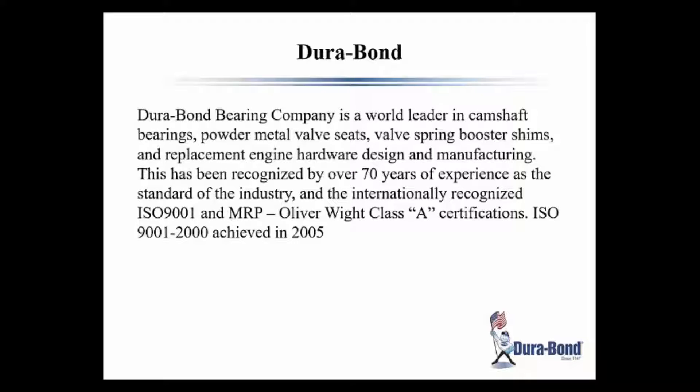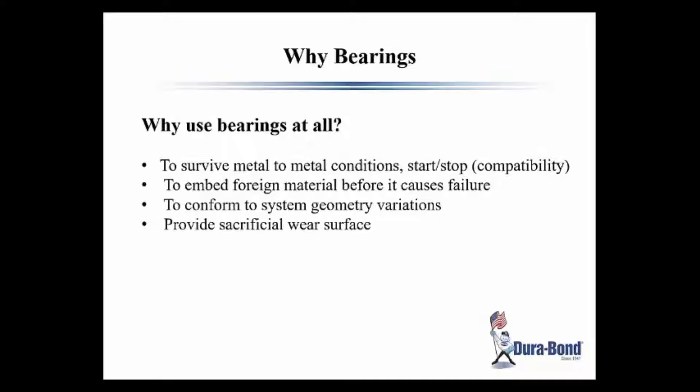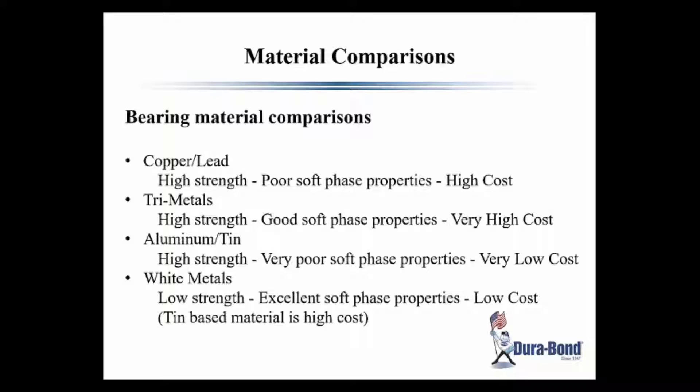The big question is certainly why use bearings at all. Obviously it's to survive metal-to-metal conditions, start-stop compatibility, to embed foreign materials before they cause failures, to conform to system geometry variations, and provide a sacrificial wear surface that's required to make that engine last. Lots of different bearing materials are available — copper lead tri-metals, aluminum pin, and white metals. The white metals are what we use, which is a tin-base lead-based babbitt, and it has excellent soft phase properties for embedding and all those other required functions.